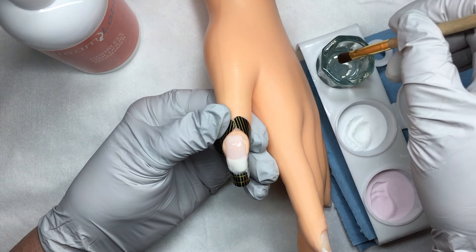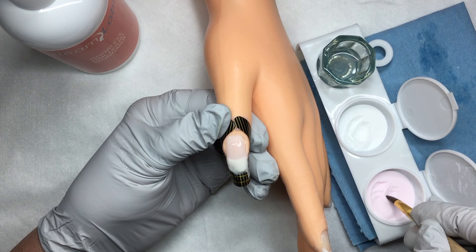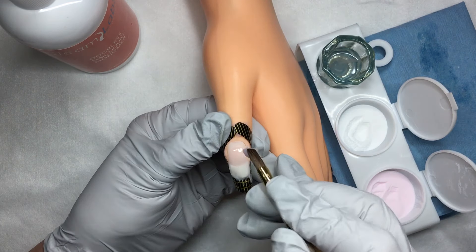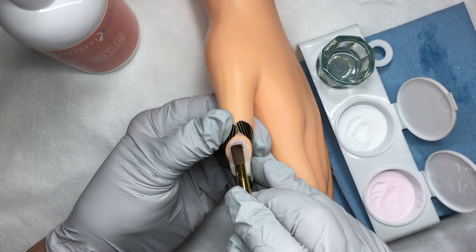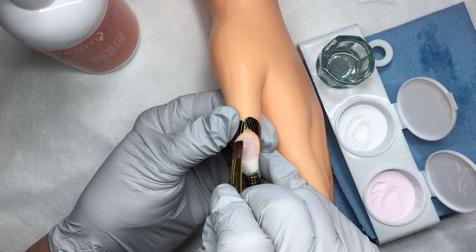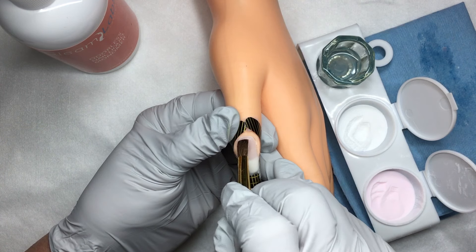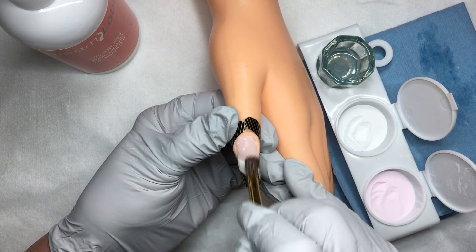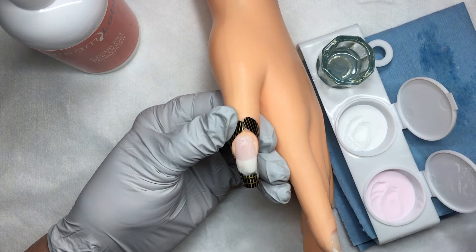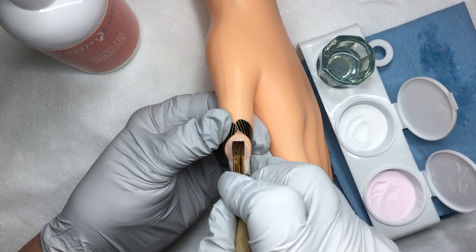I'm going to go back into my monomer, wiping off the back of my brush again, and pull across the surface of the powder to pick up another ball. This ball is to go back by my cuticle area, so I'm going to roll it off, wipe out my brush, and gently press it towards the cuticle — keeping it off of the cuticle and off of the skin — and stroke it to smooth it out.